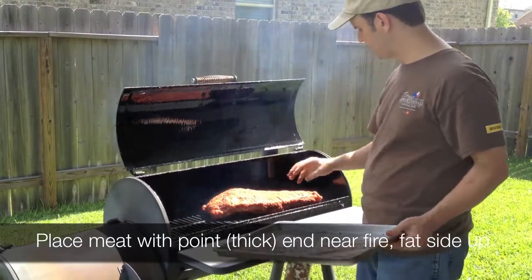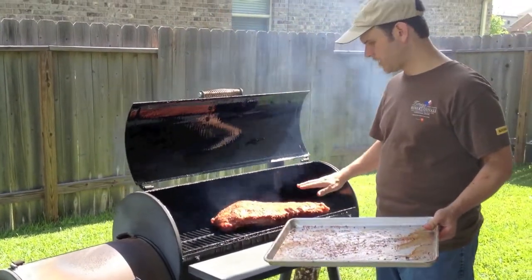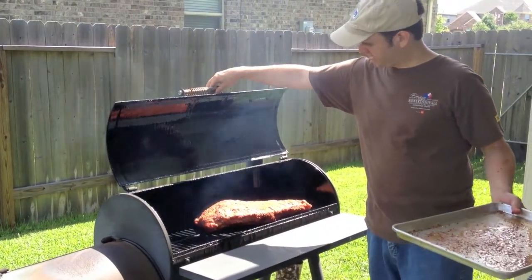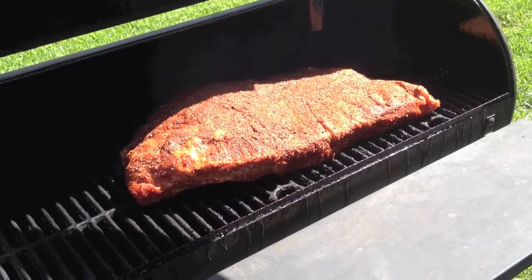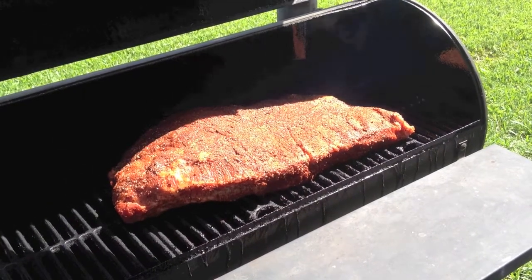You want the fat side up. That way that fat will just drip down into the meat. We're just going to leave it just like that. We're not going to touch it from here on out, probably until we go to wrap it. So I'm going to go ahead and close it up — we don't want too much of our heat to escape.